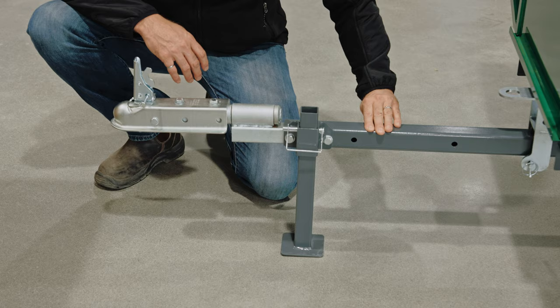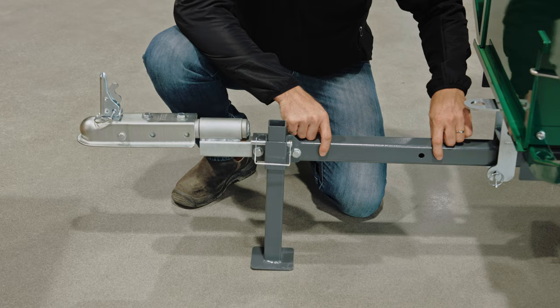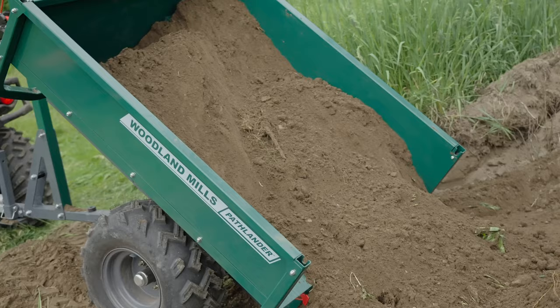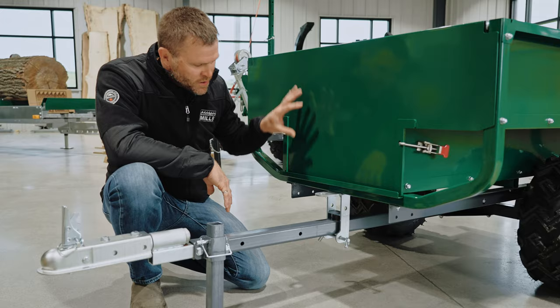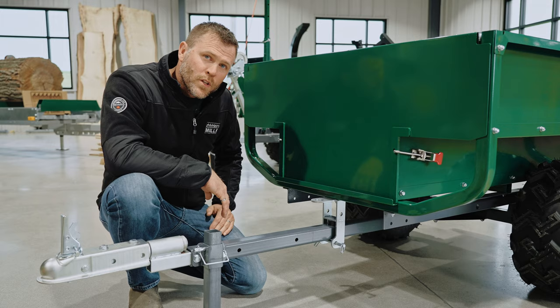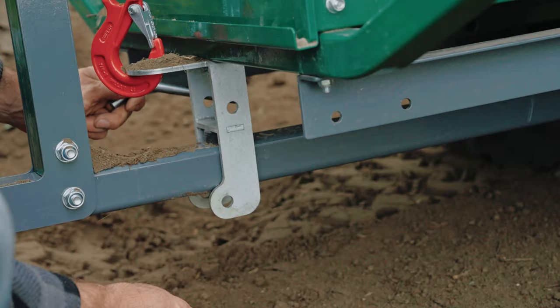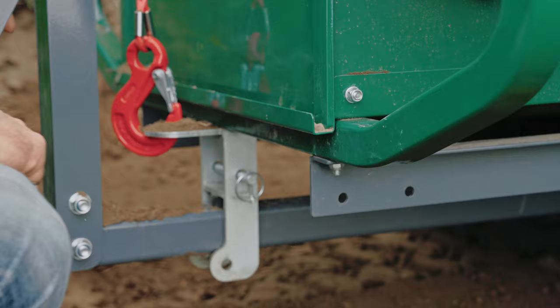We use 2x2 heavy gauge steel for the tongue itself. It's powder coated for durability and longevity, and you'll see we've got two mounting holes here. This is for a winch and post kit that we sell for the Pathlander to make it into a more dedicated dump trailer and to help you dump those heavier loads with the utility box. As we move a little further back, you're going to see the locking pin which keeps the utility box down and in position.